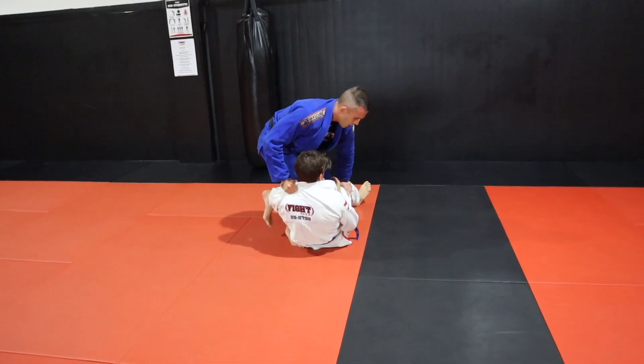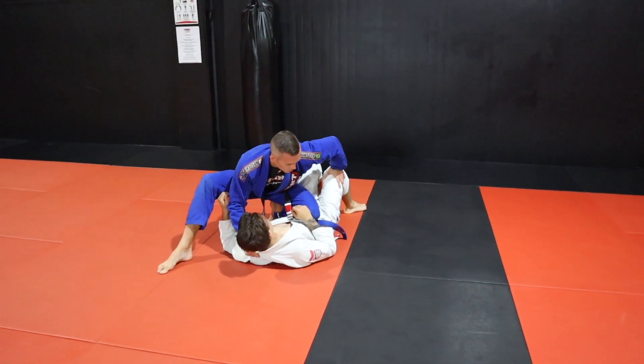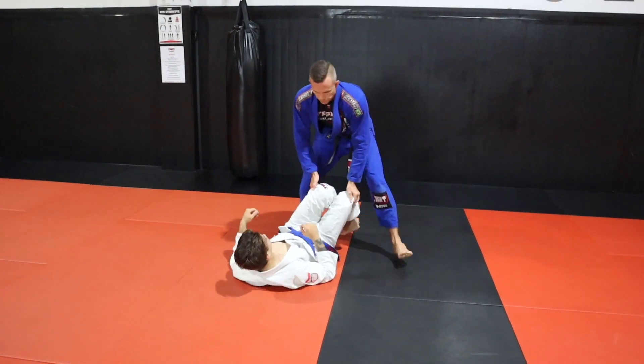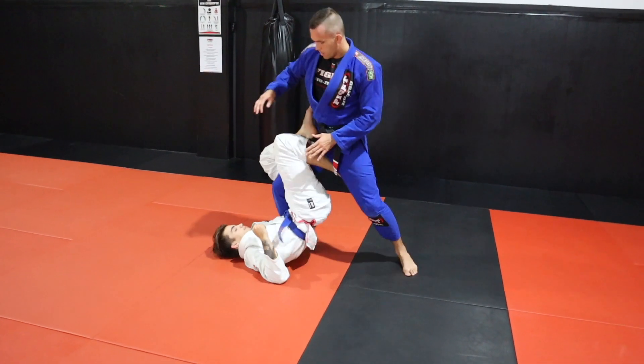I go from pushing to pulling, jamming that leg down. This leg is going to go up nice and high — and if he tries to bring his knee up, that's actually great for me. I can switch my base a little and start to work into a knee ride position or knee on belly.